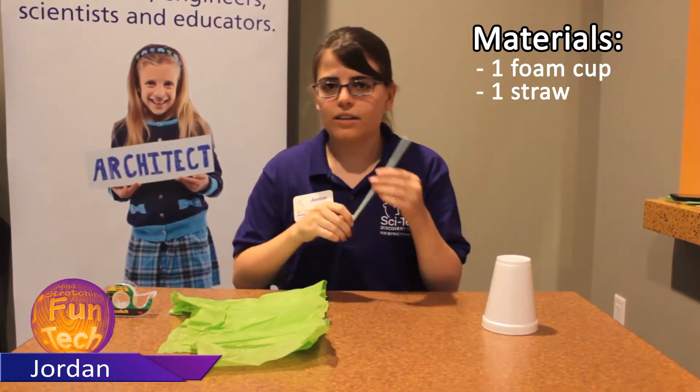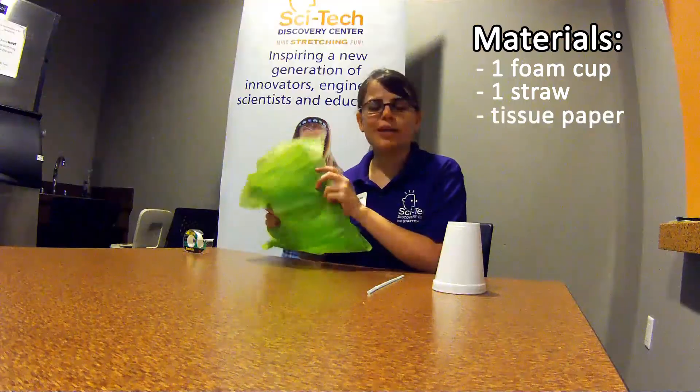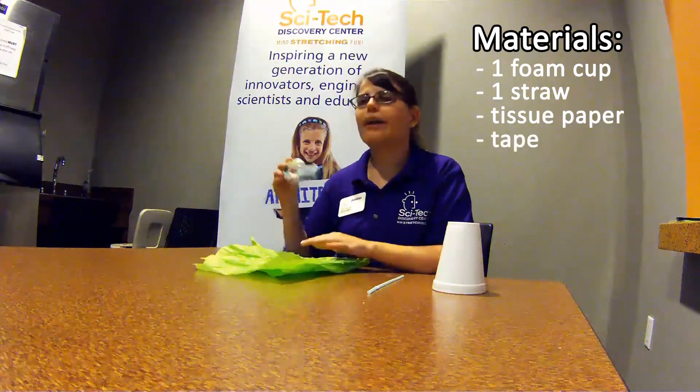Hi, I'm Jordan with SciTech Discovery Center, and today I'm going to teach you how to build a sail. You'll need a foam cup, a straw, some tissue paper, and glue or tape. I picked tape.